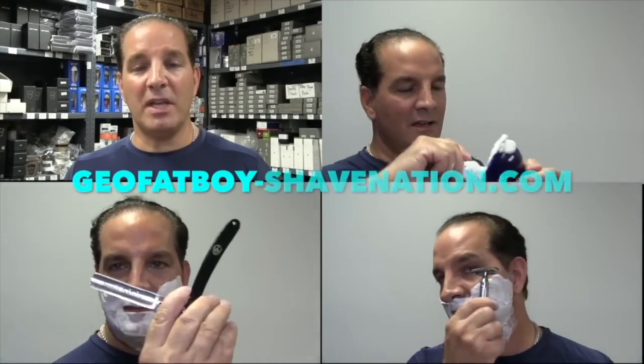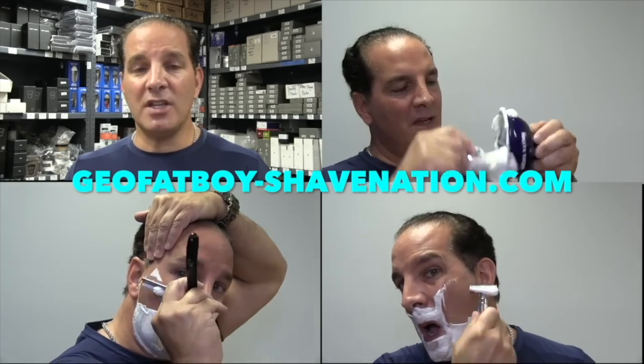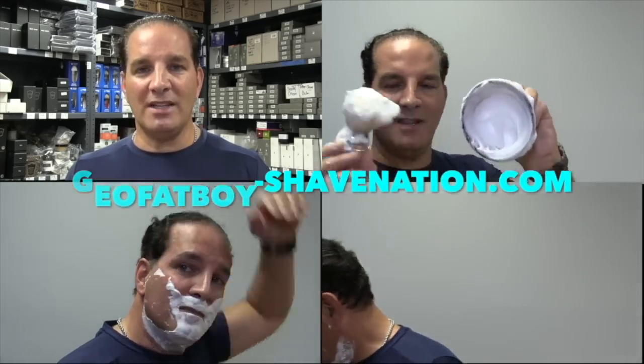Greetings! I'm Geofatboy. I make shaving videos and sell shaving supplies. Visit ShaveNation.com for all your shaving needs. Greetings Gents! I'm Geofatboy for ShaveNation.com.